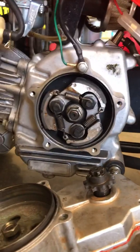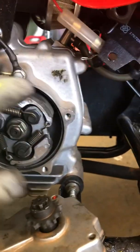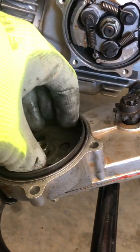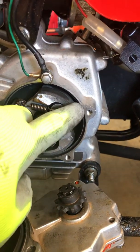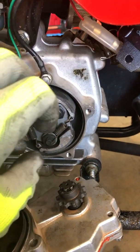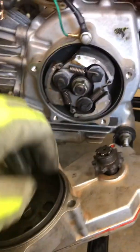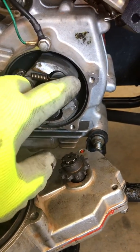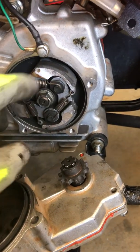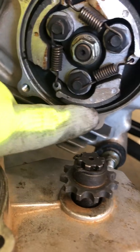Hopefully you saw there how it expands as you give it more throttle — it expands out and catches the housing and spins it. The first thing I found when I took it off was the spring was broken. With only one spring it wasn't fully expanding and catching as much friction as it could, so you heard it had like a broken metal spinning sound, just metal grinding on metal.